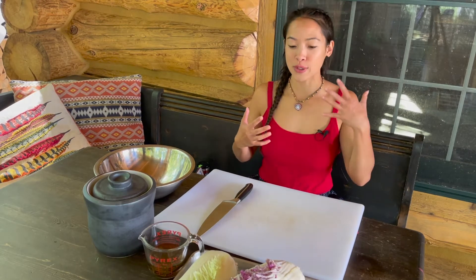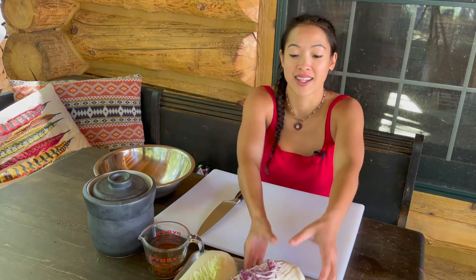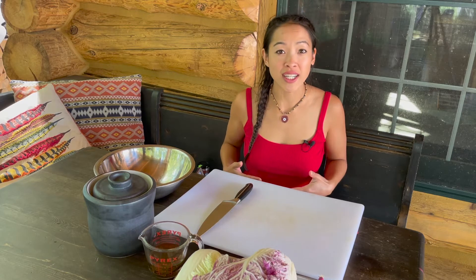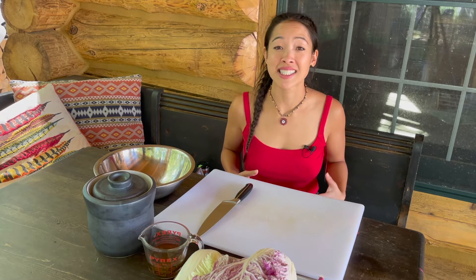Kimchi is fermented cabbage. You can use really any kind of vegetables you may have in your refrigerator — radish or daikon, carrots. Today I'm going to be making kimchi with napa cabbage. But why am I making kimchi? It's highly nutritious for you. There are so many good bacteria and probiotics in it, which are excellent for aiding in digestion, helping your immune system, and fermented foods help protect against disease.